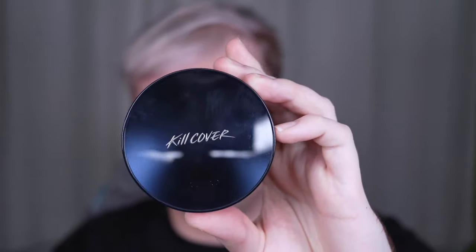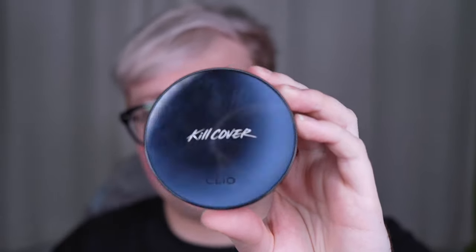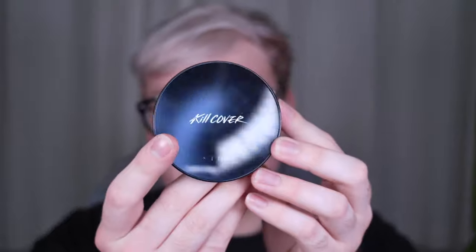I literally have so many cushions to review. I think I'm gonna do this one — this is the Cleo Kill Cover Found Wear Cushion All New. So this is a newer version of their Kill Cover Cushion. I have the Glow Fitting All New as well and I got these a while ago, maybe last year. I feel like I was trying them and wasn't crazy about them so I never reviewed them. But the other day I did a side by side — I did the glowy one on this side and the matte one on this side and felt like the matte one looked better. I just want to revisit this, especially because I ordered the new vegan cushion from Cleo, so I want to have something to compare it to. I have the shade 1.5 BP Fair.